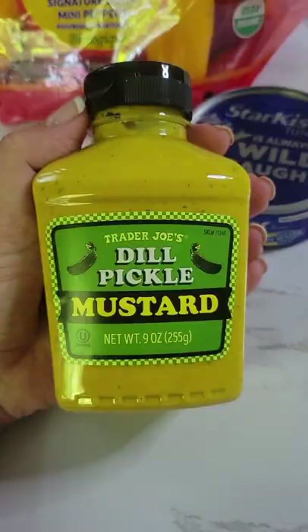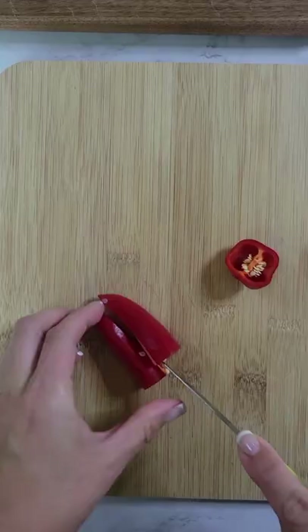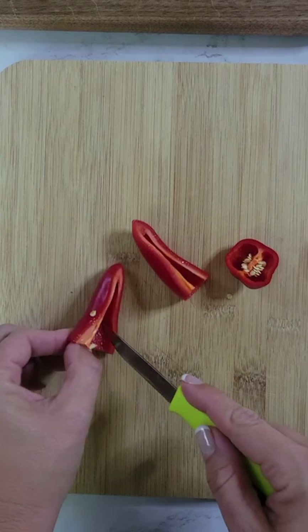I love this snack so much. It's satisfying, it's crunchy, it tastes good, and it's packed with protein. You only need three ingredients, and the standout is Trader Joe's dill pickle mustard. Add a little mustard or a lot, depending on how much flavor you want.